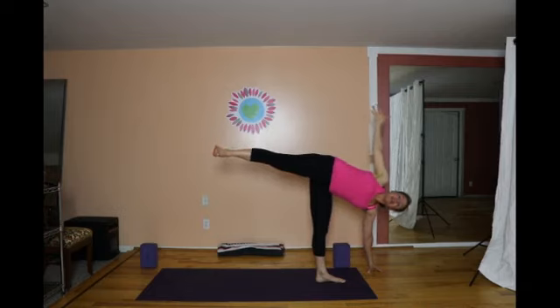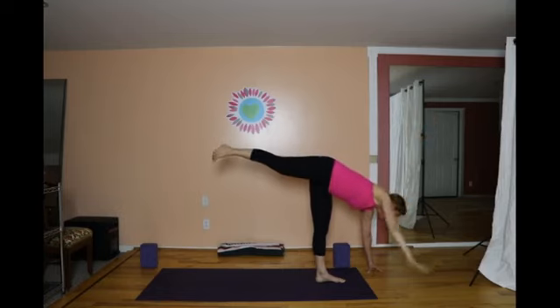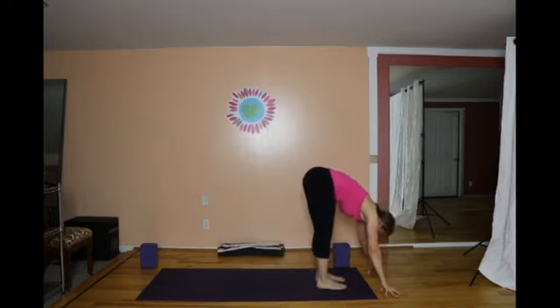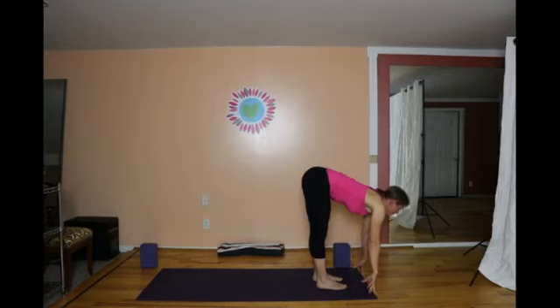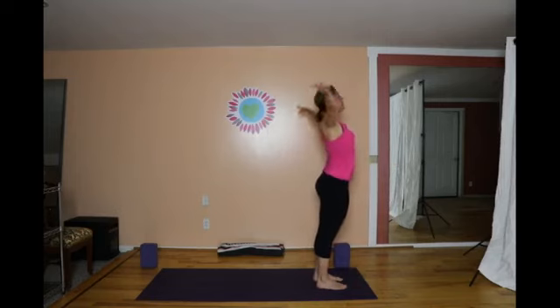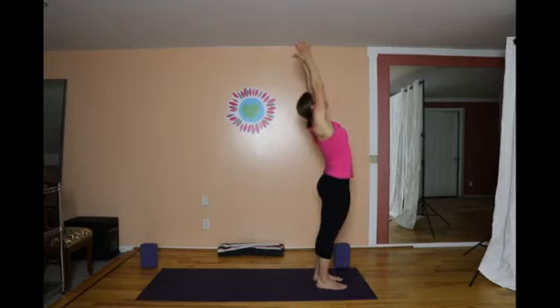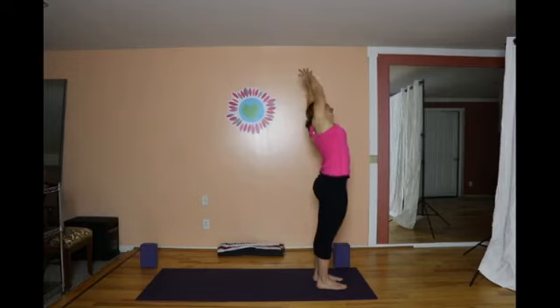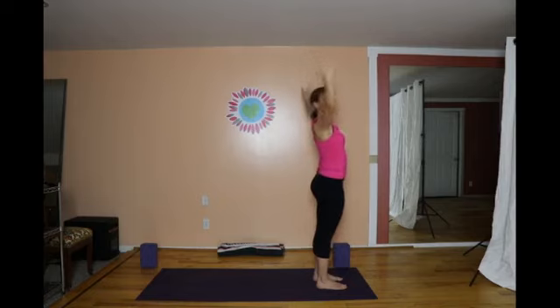From here, keep the right leg up but bring the right hand to the floor. Square the hips and lower the right foot next to the left. Forward bend. Inhale, lengthen the chest forward. Exhale, fold. Inhale, sweep the arms out like wings all the way up. Keep the arms overhead — hold on to the right wrist and lengthen up and to the left. Inhale through center, hold on to the left wrist, lengthen up and to the right, and come back to center. Release.